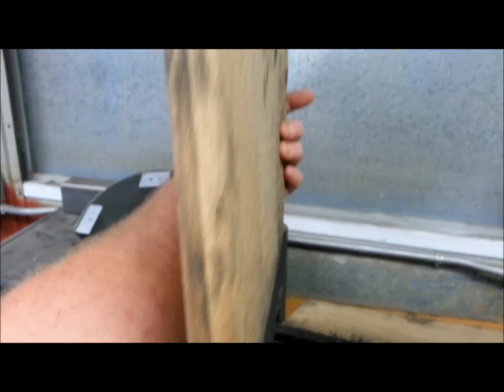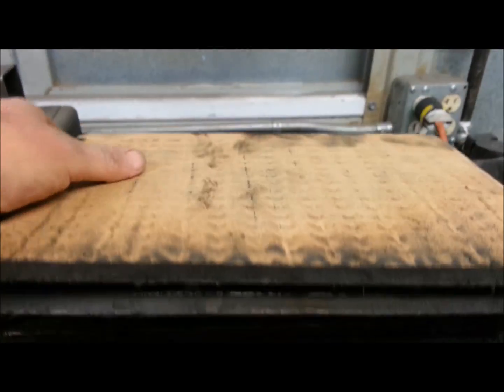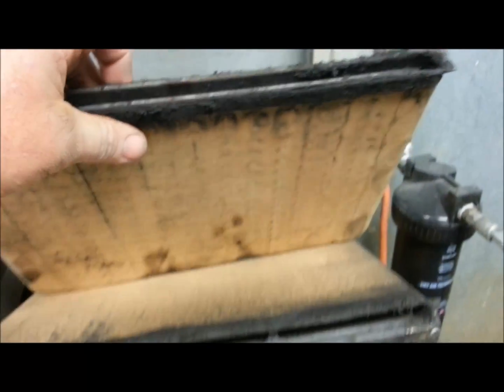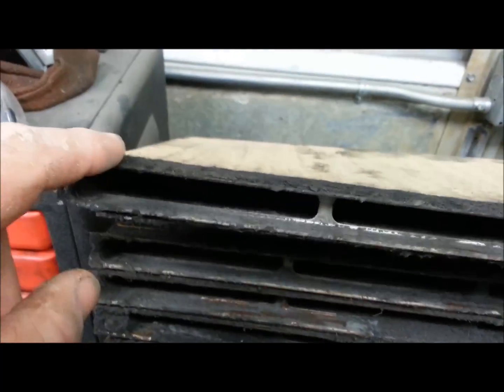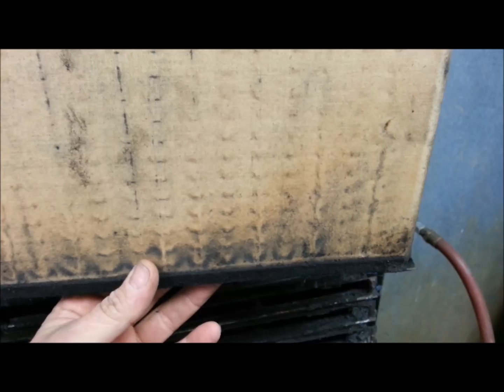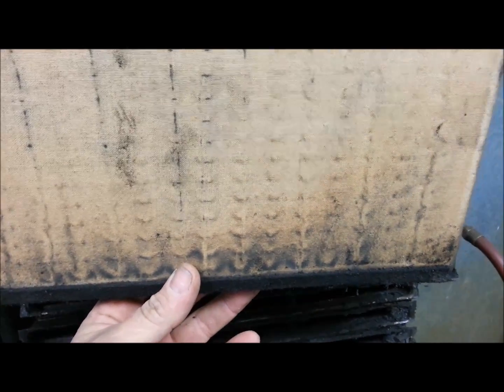It has a very interesting bag system using these canvas bags on a metal frame — they're all in good shape. Can't believe for as old as this thing is that the canvas isn't torn anywhere. It's got a felt seal along here, and they sit in rows down inside that cabinet. It's kind of an updraft, so everything comes in below the filter and flows upward through these bags.